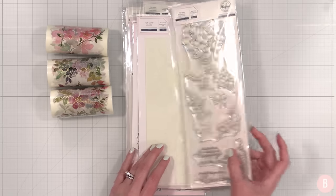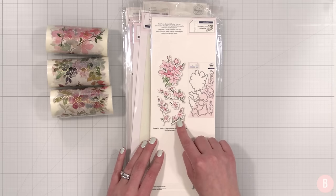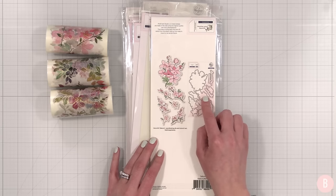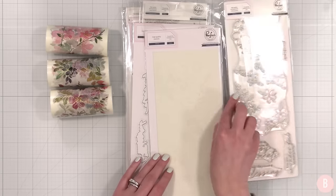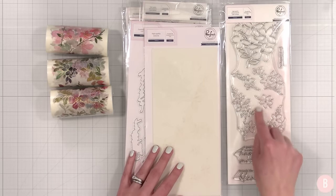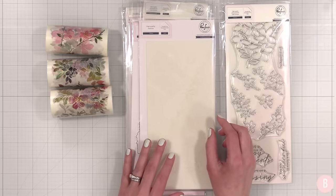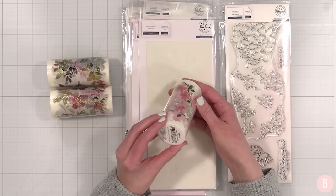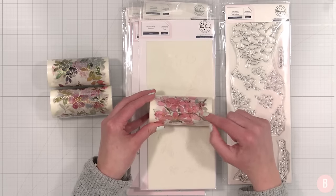This is our first fun stamp set — I'm going to flip it over so you can see the mock-up. Isn't this gorgeous? I'll link everything below. And then I have the coordinating dies as well. You can do this a variety of ways: you can stamp this out and use the coordinating stencils to get some color onto your image and then use the coordinating dies, or you can use the washi tape. I am so jazzed about this — this one matches this set right here, how gorgeous.